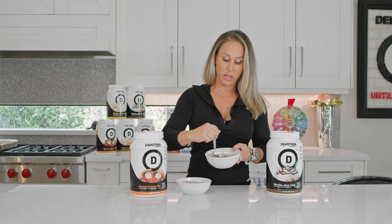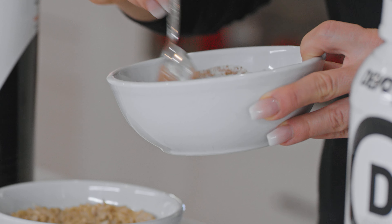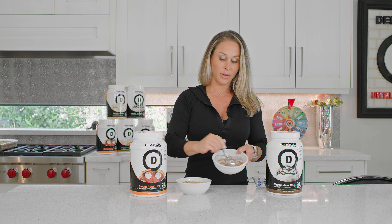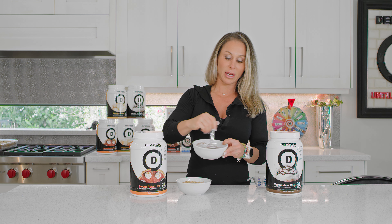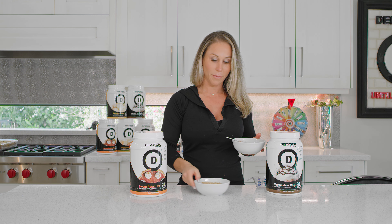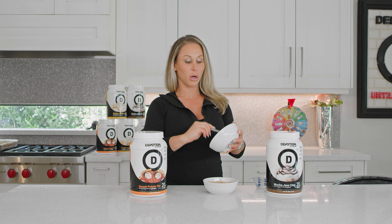So there we go — this is what the pudding is already looking like and it's not even a quarter cup. And there it goes. How easy is that? It makes a really great pudding. Our protein bakes so well and makes pudding, and it's so versatile.